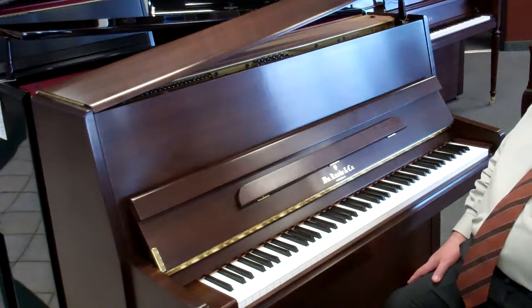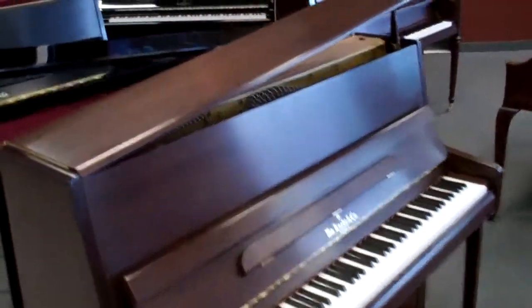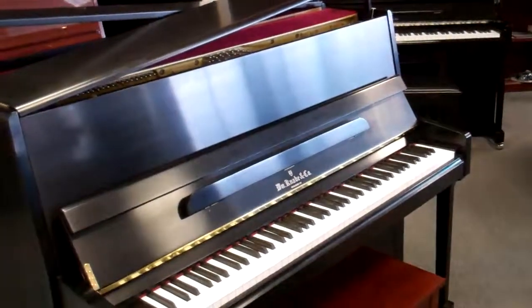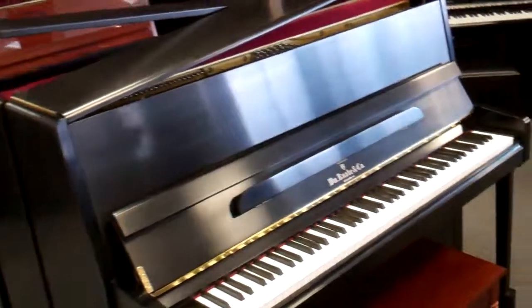It's a really, really beautiful piano, a wonderful series. This particular one is the Dark Walnut. It's also available in a satin ebony, which is a low gloss instead of high gloss, and that comes in a couple different styles.